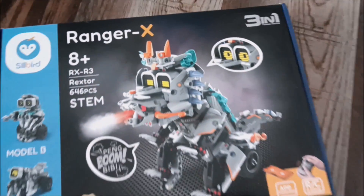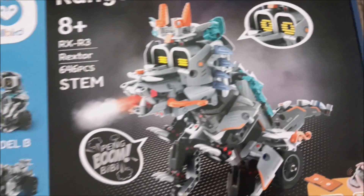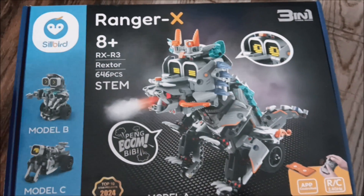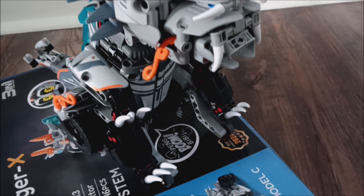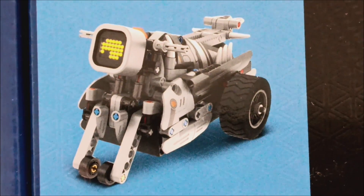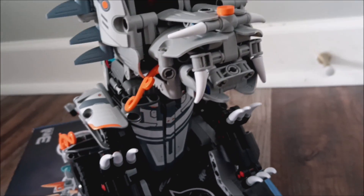The Ranger X kit from Silberg is a three-in-one — there is Rextar, there is Model B, there is Model C — but today we are highlighting Rextar. This thing has 646 pieces and comes with a cool remote. Rextar, the explorer of the Ranger X family, is ready for action, spraying to counter dangers and transforming into a motorcycle when speed is needed. He races through the wilderness in search of new adventures.